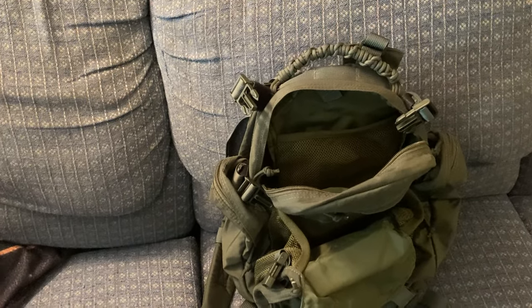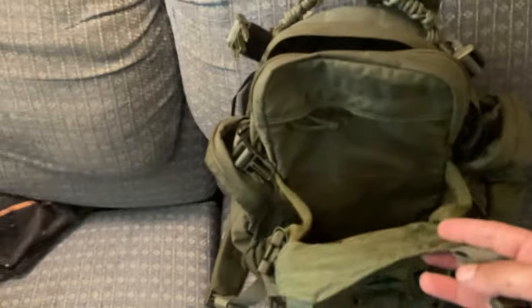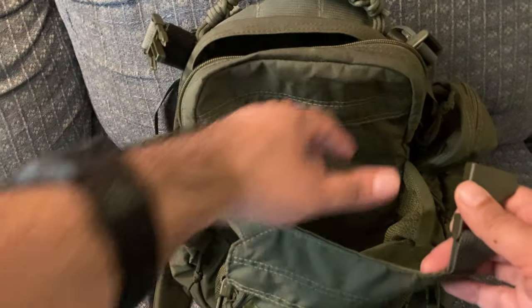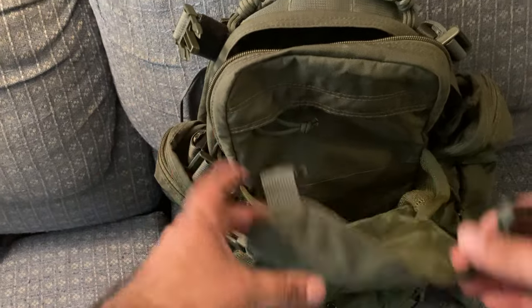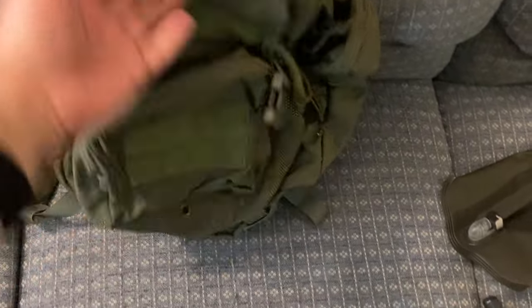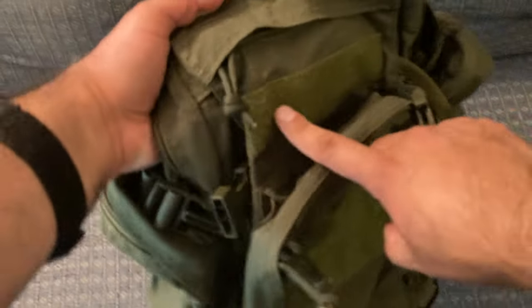There's plenty of capacity here. I want to be able to put layers in — I can roll those up and stick them in there. Attachment points were a bit of an issue for me though. The army surplus ones are going to have MOLLE right here and on the outside, whereas this version doesn't.